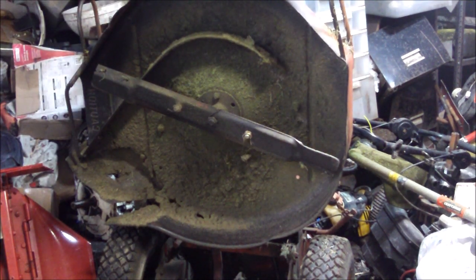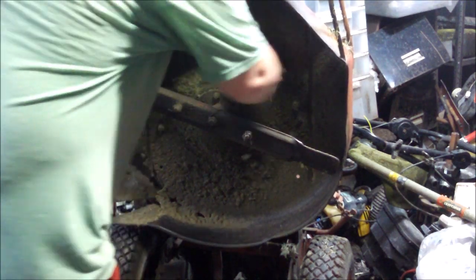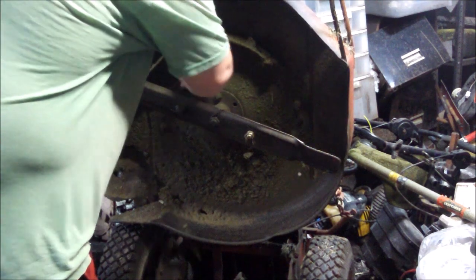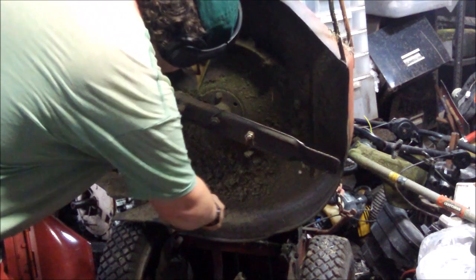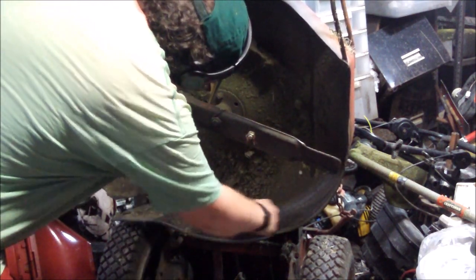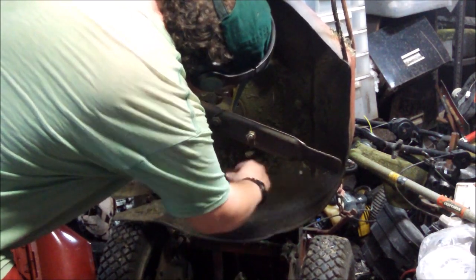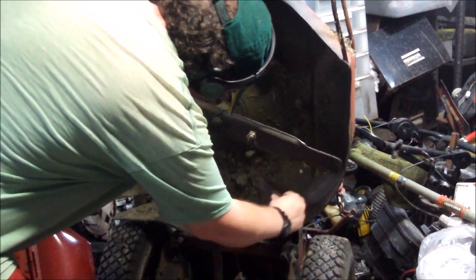I'm going to close up my garage. This deck is really bad through here. It's really rotted. I think the rotted grass is holding the deck together, guys.